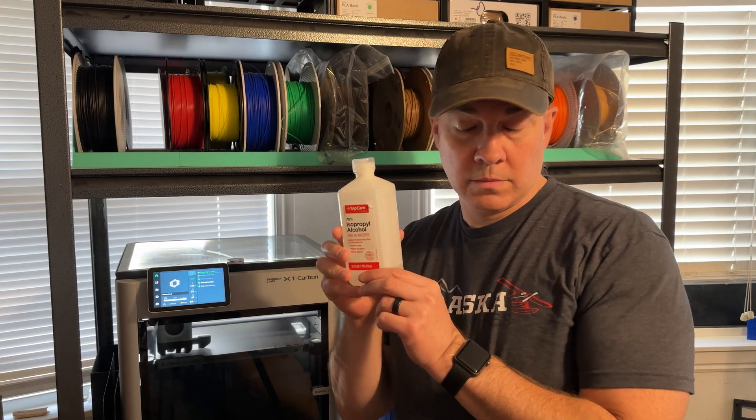Hey there YouTube, welcome to another episode of This Printed Thing. My name is Mike and I get a lot of questions both online and offline about 3D printing. I'm always showing you guys tips and tricks on how to do some advanced things with 3D printing, but it recently occurred to me that I've never really covered the basics. So in this video I'm going to be covering some of the basics of 3D printing. This is not meant to be an all-inclusive list, but it should be at least enough to get you started.